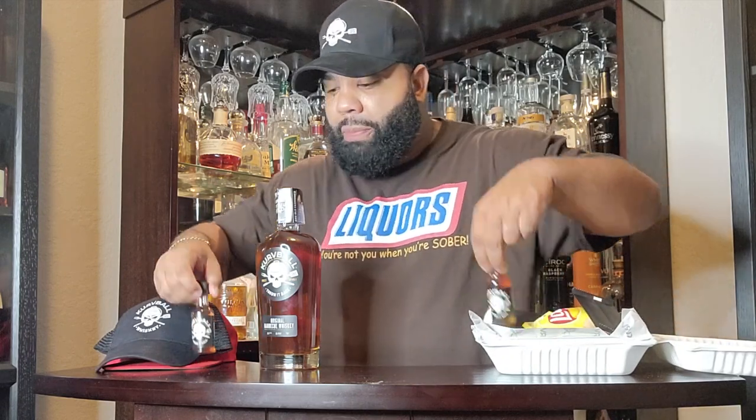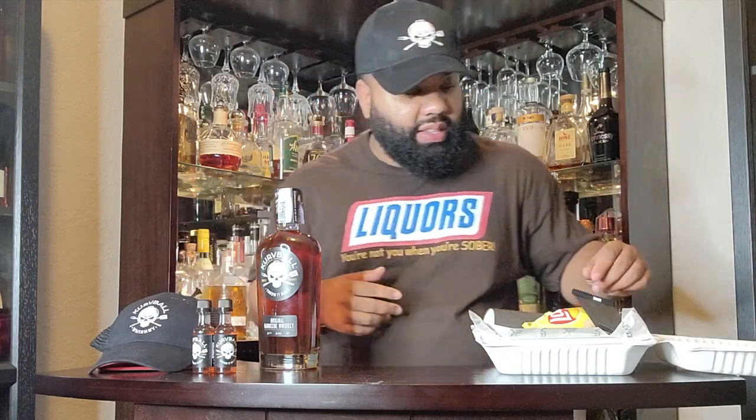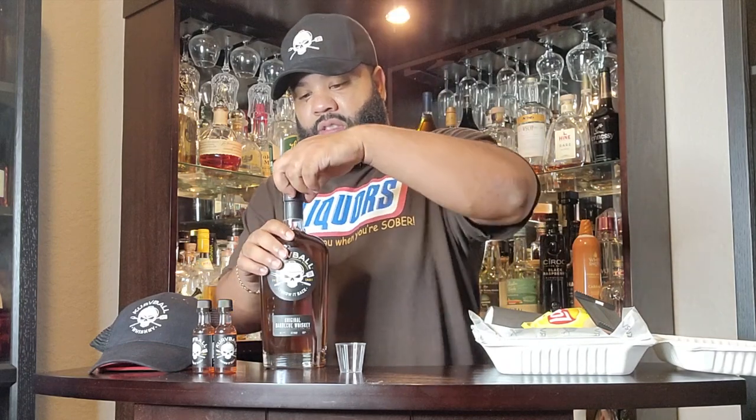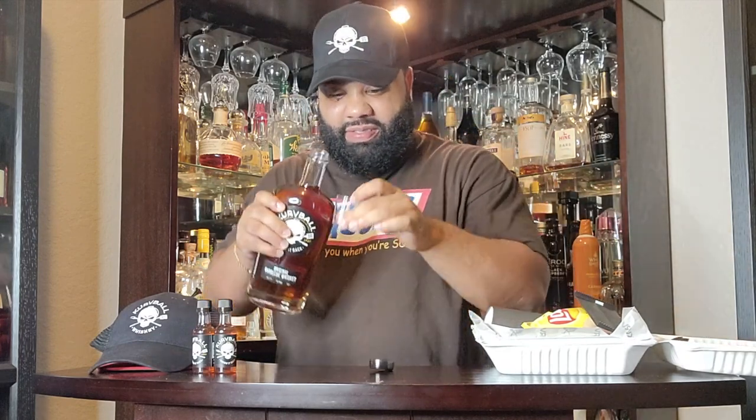I got two little shot Curveballs, but we're gonna pop open this package. They sent this to me and I appreciate them so much — shout out to Curveball, links below. I got a little hat right here, make sure y'all drop a comment and subscribe — maybe I'll give a hat away. Alright y'all, this is barbecue whiskey. Oh, it smells like barbecue and it smells like whiskey. Oh man, it smells like barbecue, like a sweet dry rub.